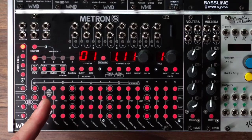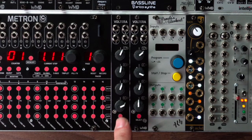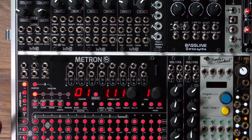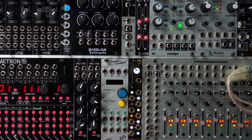This is my favorite sequencer for modular, hands down. Metron by WMD with the Volterra expander. You need to have Volterra expanders — the more the merrier. I would like maybe even two more. Why do you need them? Because they allow you to sequence CV per step, similar to an Octatrack or Digitakt, or any other Elektron gear, or similar to a tracker. Why is that so cool in modular? Because it lets me create the ultimate drum machine, the ultimate groove box, and that's what I tried to do here with my system.